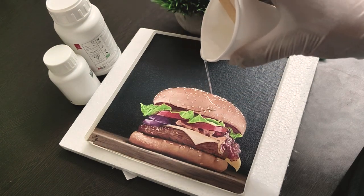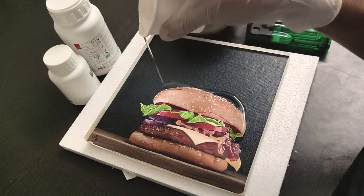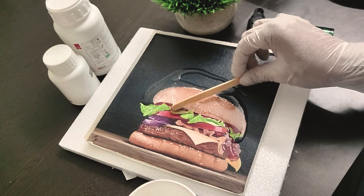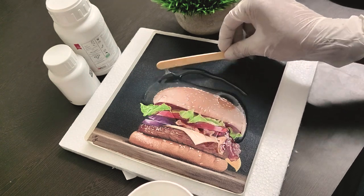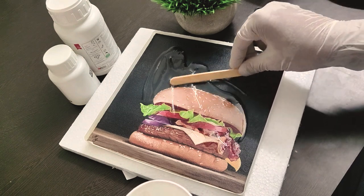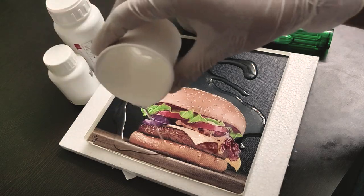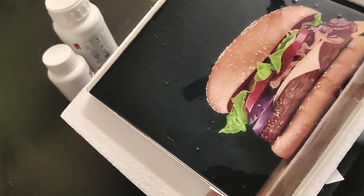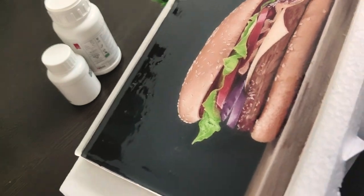Now let's start pouring the mixture on top of the painting slowly. To be honest I was not sure how this would behave — wait till you see the results. I'm using a popsicle stick to spread the mixture across the surface. Pour in the remaining mixture and swivel the painting to all sides to make sure the mixture covers the entire surface uniformly.